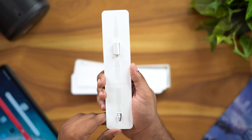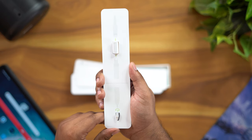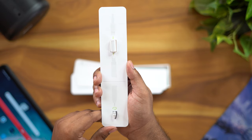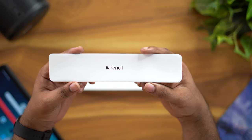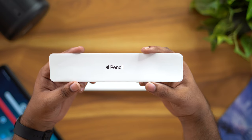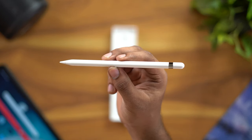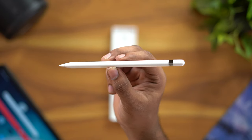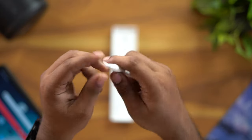First, we get an extra tip for the pencil and a charging adapter. Next, we have the instruction manuals, warranty cards, and documentation. Finally, we have the Apple Pencil itself. The length is 6.92 inches and the weight is 20 grams, with a plastic body.